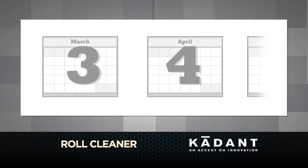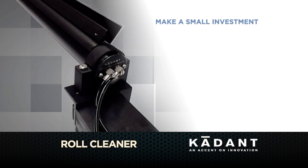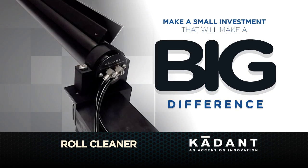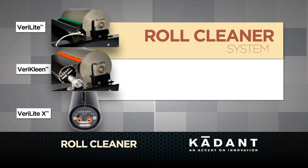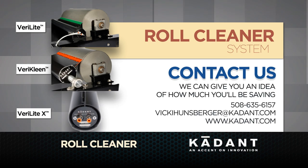And the best part? The payback is typically less than six months. So make a small investment in your line that will make a big difference in productivity, uptime, and yield — with the Roll Cleaner system from Cadence Solutions. There's no risk because we can give you an idea of how much you'll be saving before you even decide. Just contact us or send your information in so we can get started.